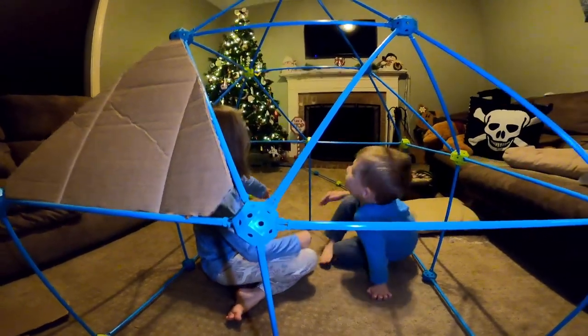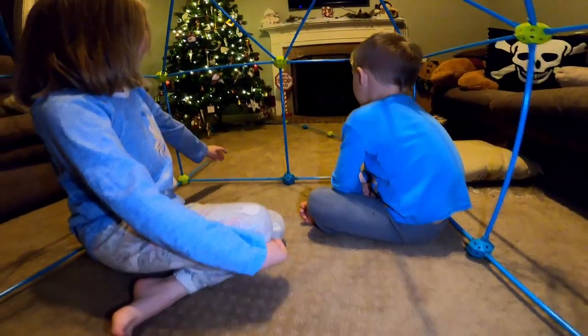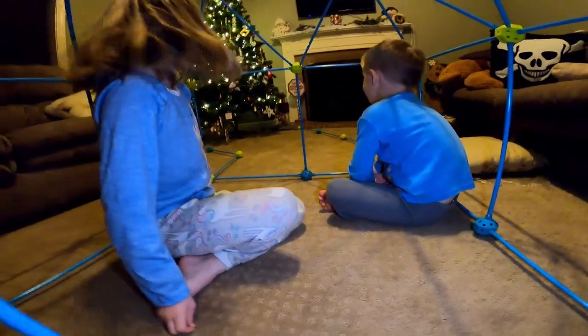Dad, look, we made a whole setup over there. Oh, you made your own? You made a separate one over there with the extra pieces. It looks like a little runway.